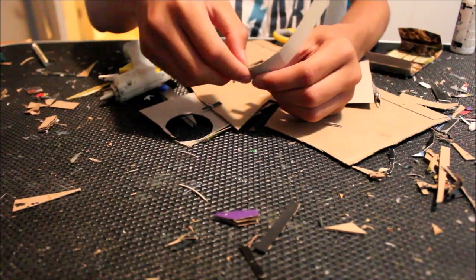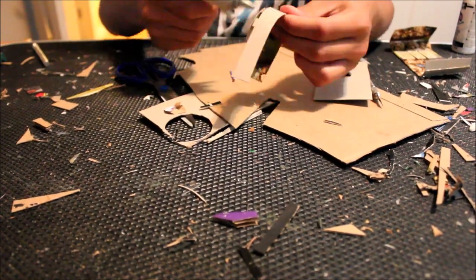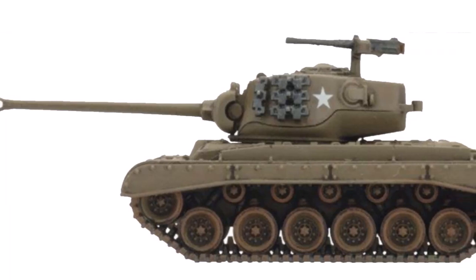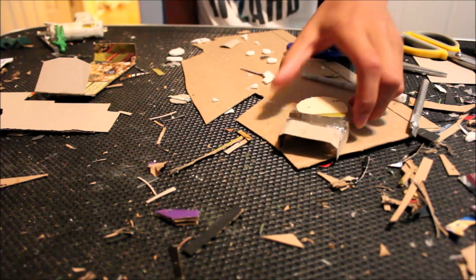You want to glue the walls of the turret to the little support pieces. You also want the walls of the turret to point out backwards because the M26 Pershing has a back plate that sticks out. I cover up the back so it looks like this.